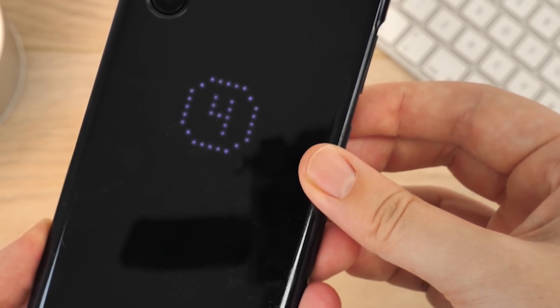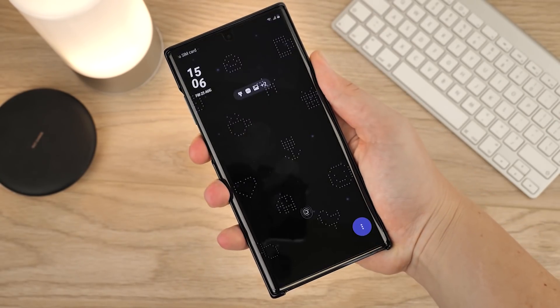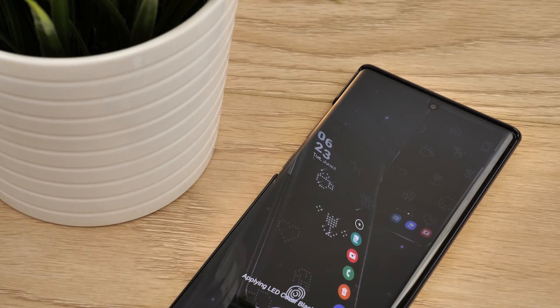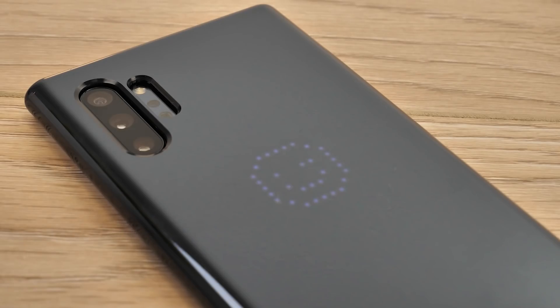In terms of protection, this case is okay. It's definitely not a tough or rugged case, but it does provide some protection from knocks and scratches. It would have been nice to see a raised lip to prevent screen scratches, especially as the idea of this is to view notifications when the phone is placed face down.